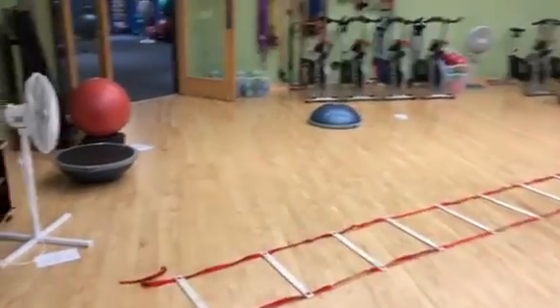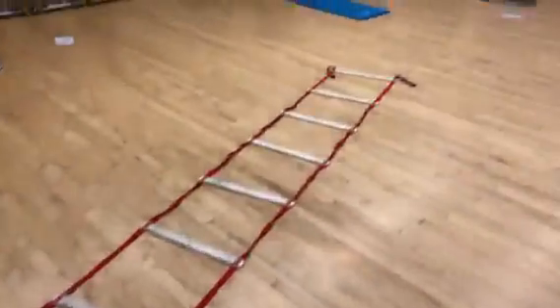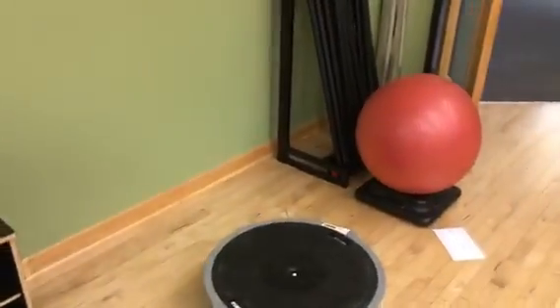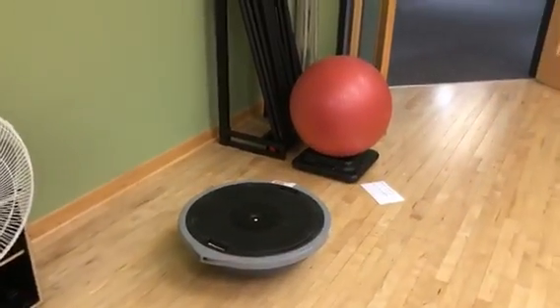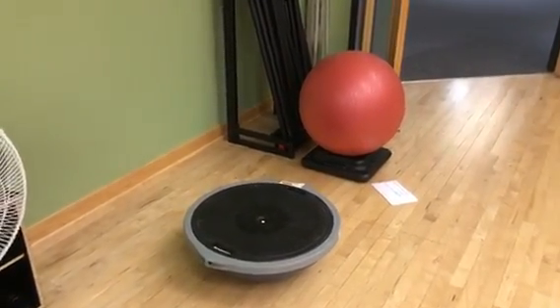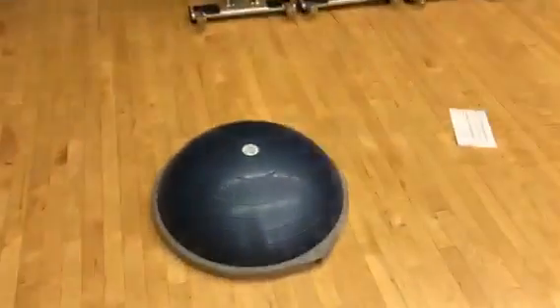Here's a little preview of tonight's BOSU Blast. We're going to do some footwork, working on squats using the stability ball behind our back, standing on the platform of the BOSU. Then we're going to do some standing on top bicep curls for some strength.